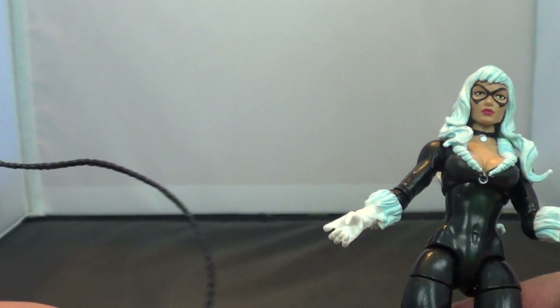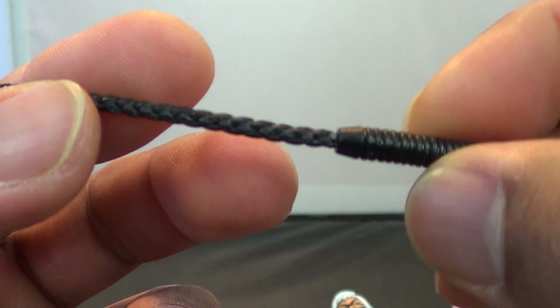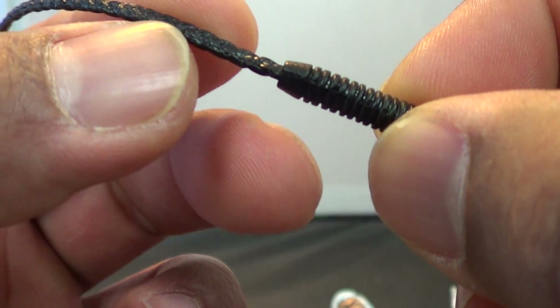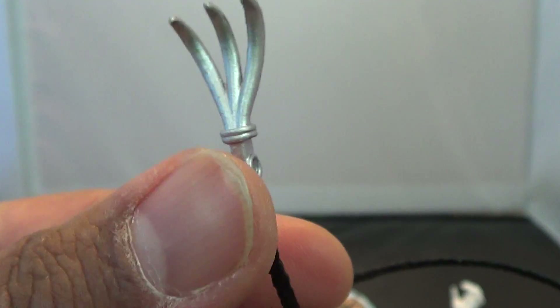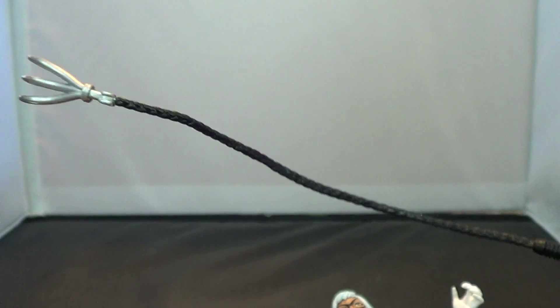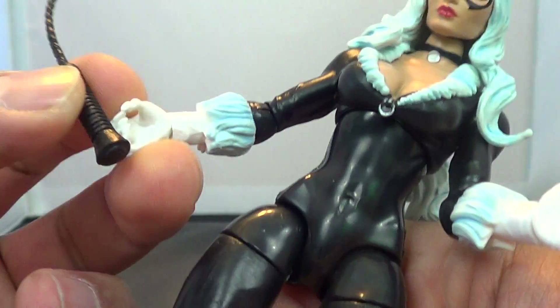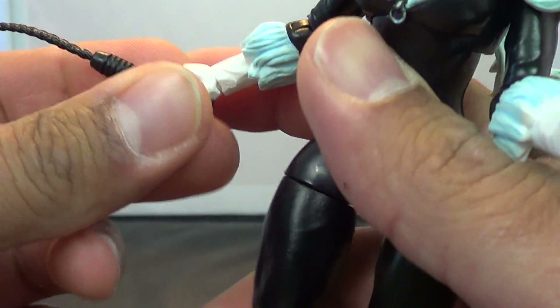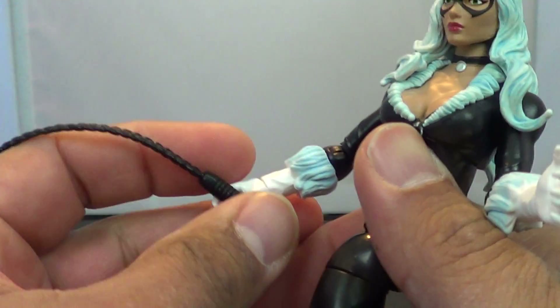She does come with one accessory — her Cat's Claw, which is very nicely done. Looks like a whip with nice braiding on the plastic, ending with a little three-pronged claw. This actually comes curled in the box; I took a blow-dryer to it because I wanted it to come out straighter. And of course, it just fits right in her hand.